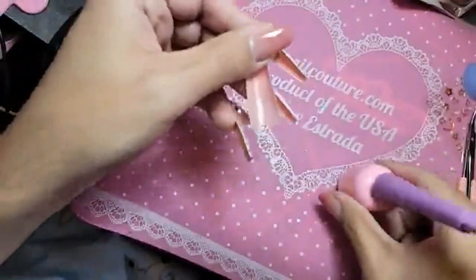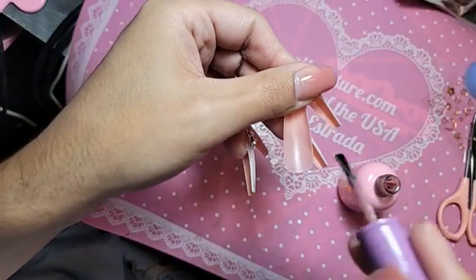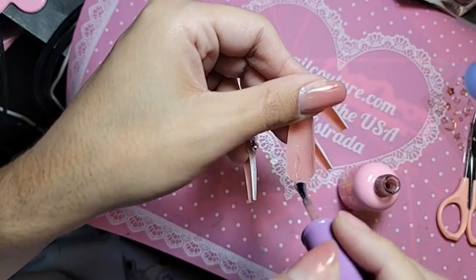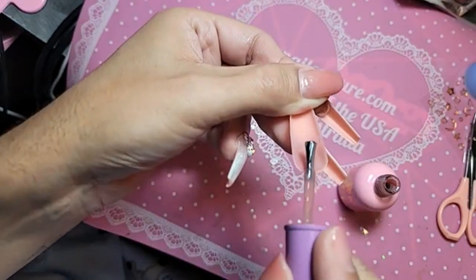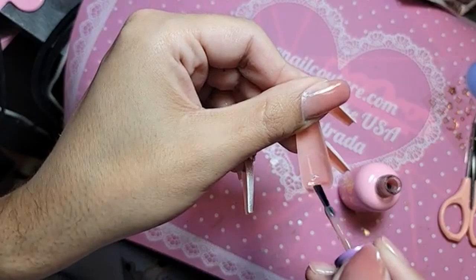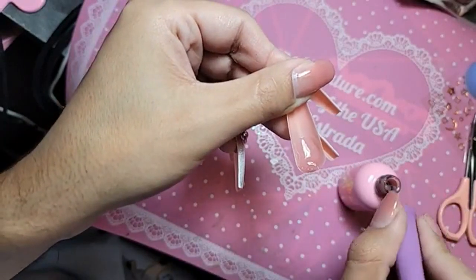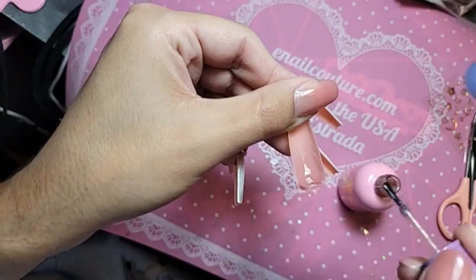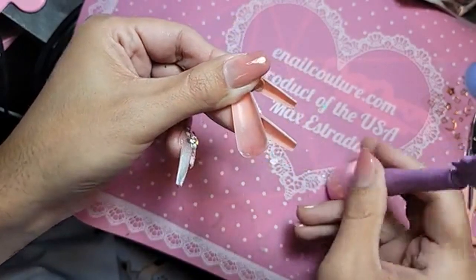So we're going to use my Bottom Chick pink press-on gel to apply the 1-2-3-GO in Ombre. Apply the whole contact area and then a nice little dollop back here. Remember, for the French and the Ombre 1-2-3-GO nails, you do not file the tops of them because they are hand-painted.